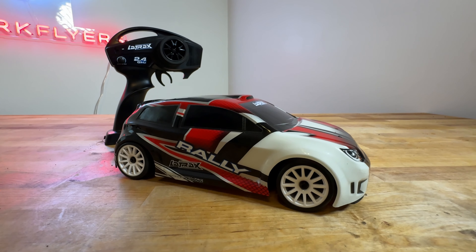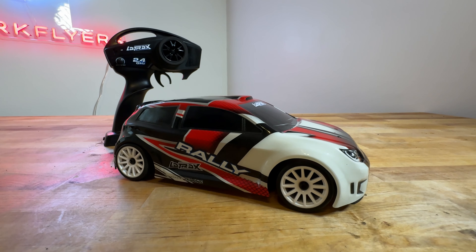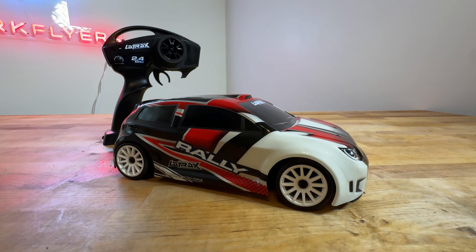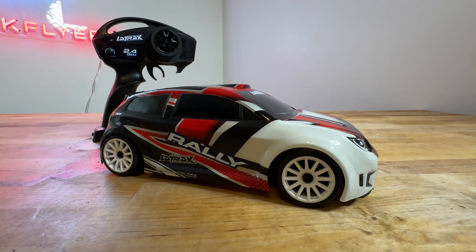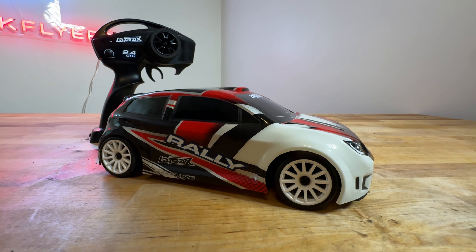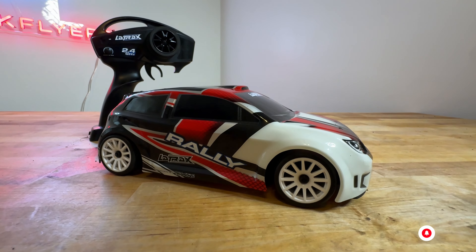So my job was basically to fix this car. I told Officer Noodles, just leave the car with me — give me a week and I'll make it go straight. He trusted me and left the car. He also said, by the way, if you can make it go straight, just upgrade the crap out of it. Put what you think it needs. And we did.